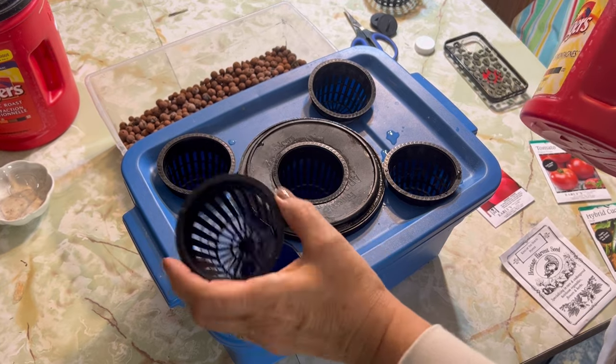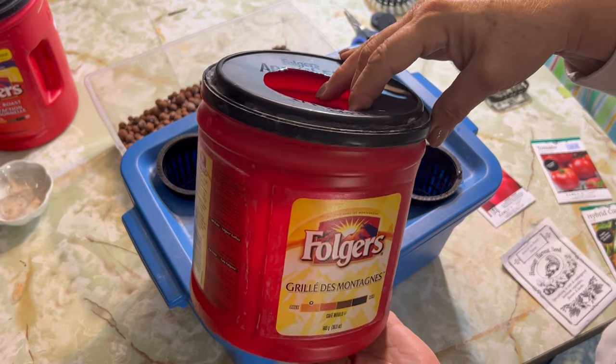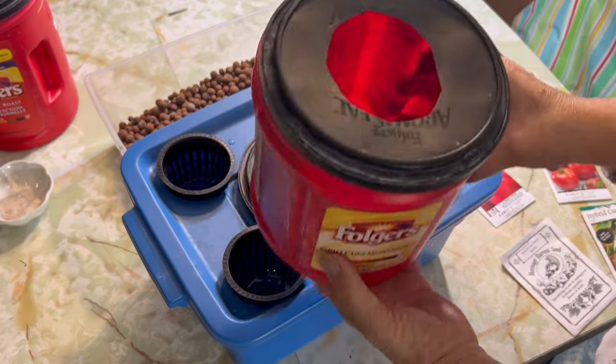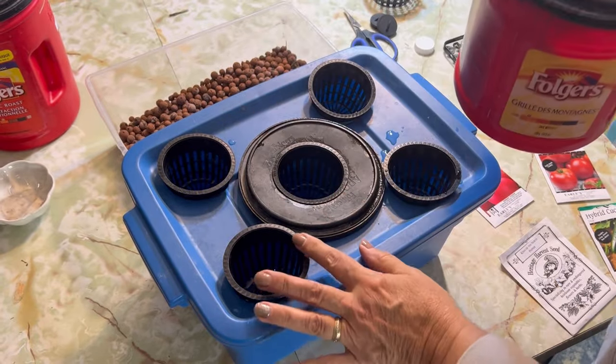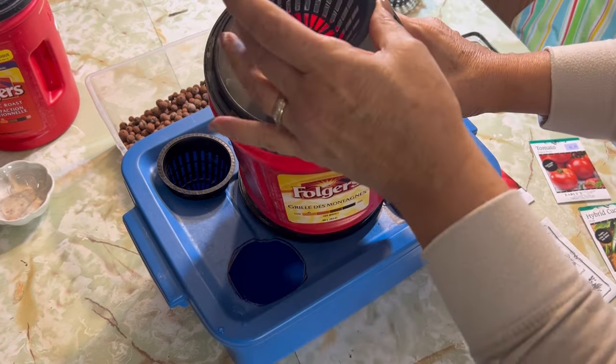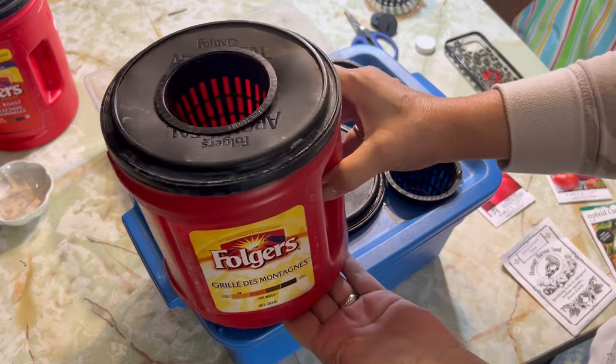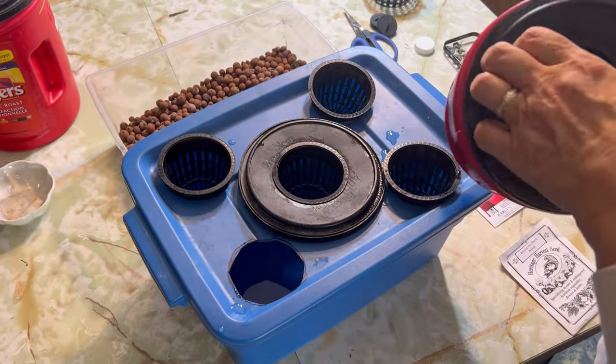I'll start them right in the net cups that I'm going to be eventually transferring to my favorite containers — the Folgers coffee containers. Once I have these seeds well established with a good root system going, I will just transfer them right into a container full of nutrient water, put them in the grow tent, and we're good to go.